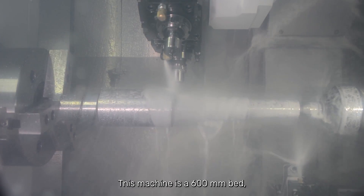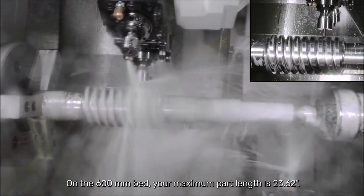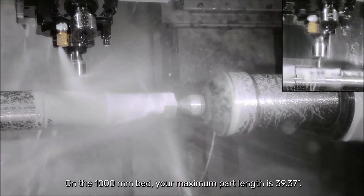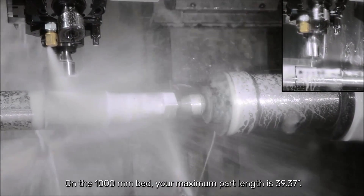This machine is a 600 millimeter bed, and it's also available in a 1000 millimeter bed. On the 600 millimeter bed, your maximum part length is 23.62 inches. On the 1000 millimeter bed, your maximum part length is 39.37 inches.